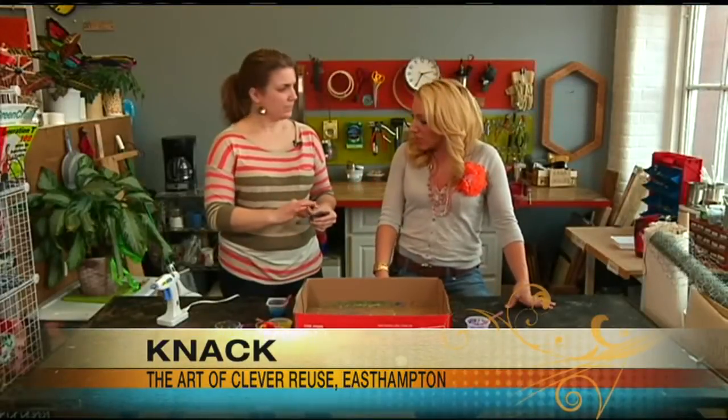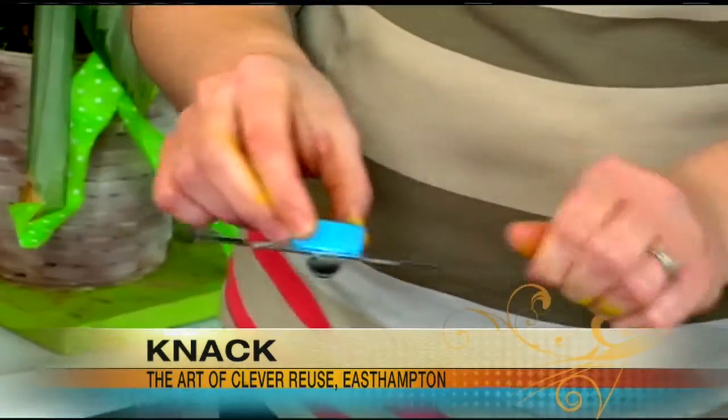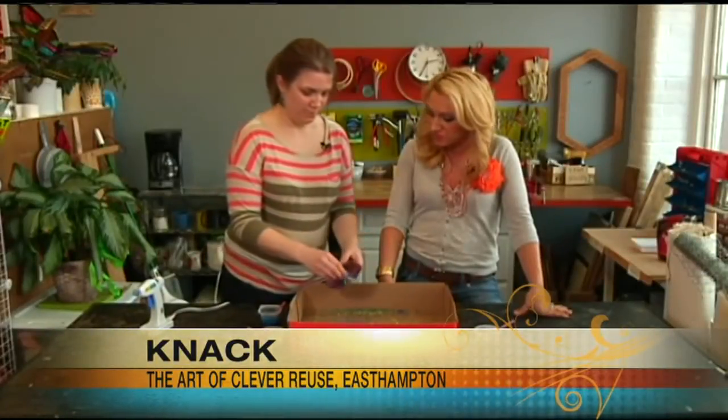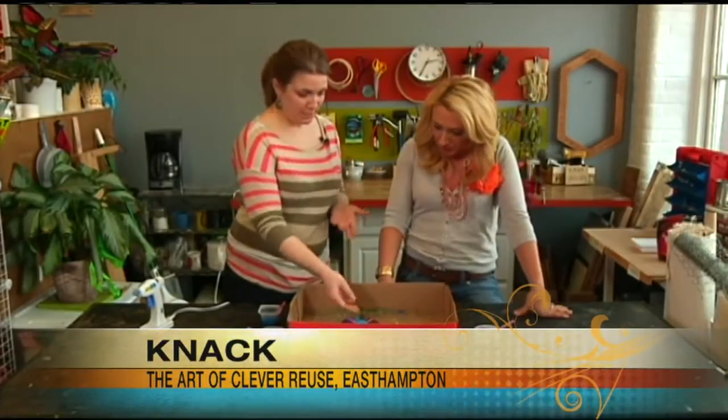Kids can help putting it all together, but maybe not with the hot glue. The painting is definitely the fun part. Once you have it assembled, you can pre-assemble these if you want them ready for your kids to paint.